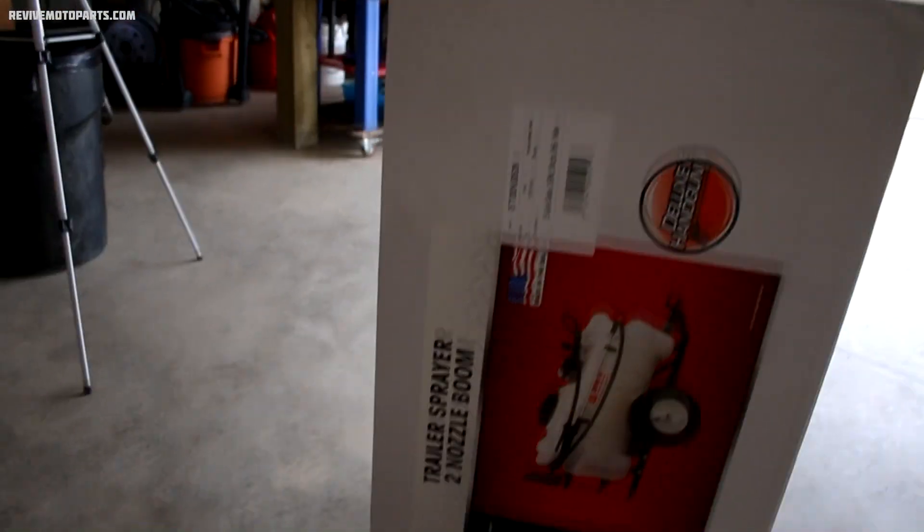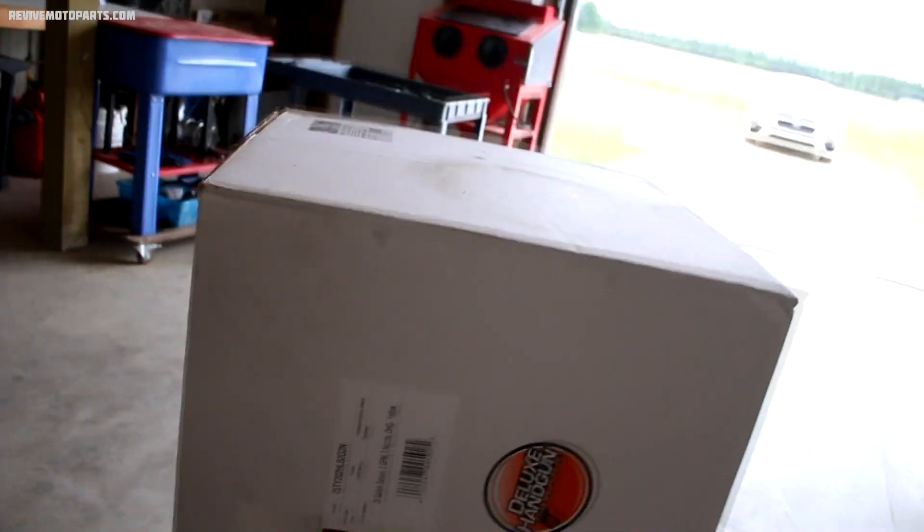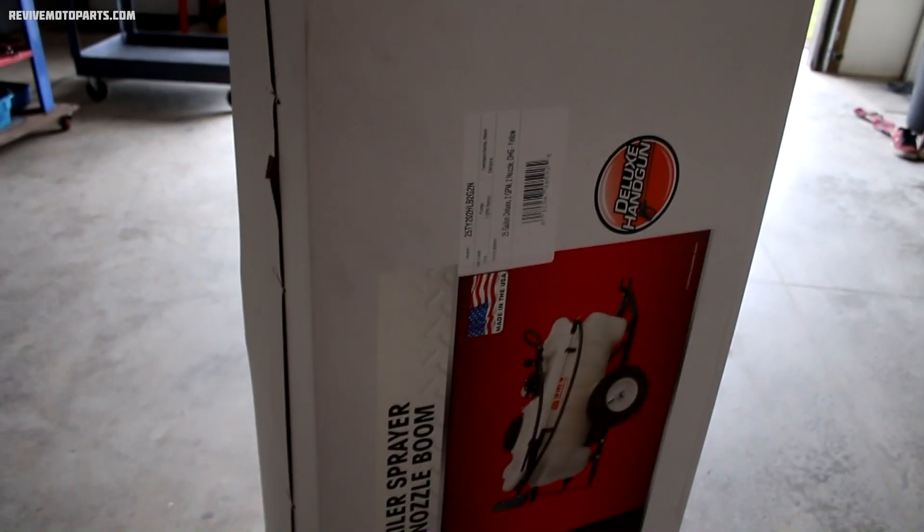Living on acreage and having two motocross tracks to keep up on, I definitely have my fair share of weeds to spray. I picked up this trailer sprayer to tow behind the lawnmower and I've got to put it together.